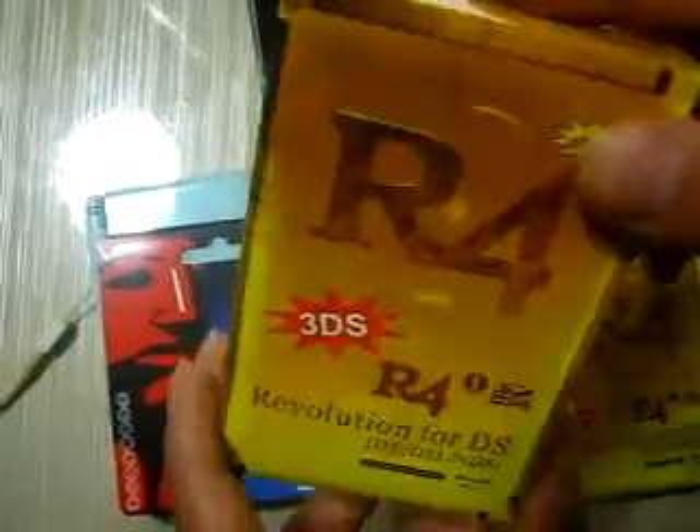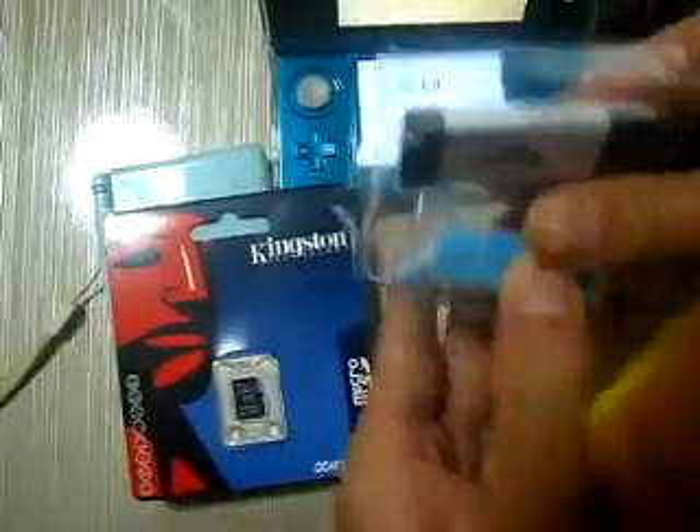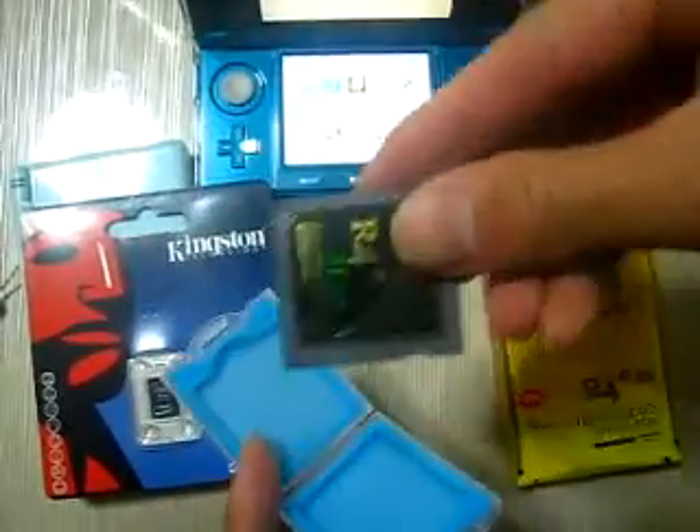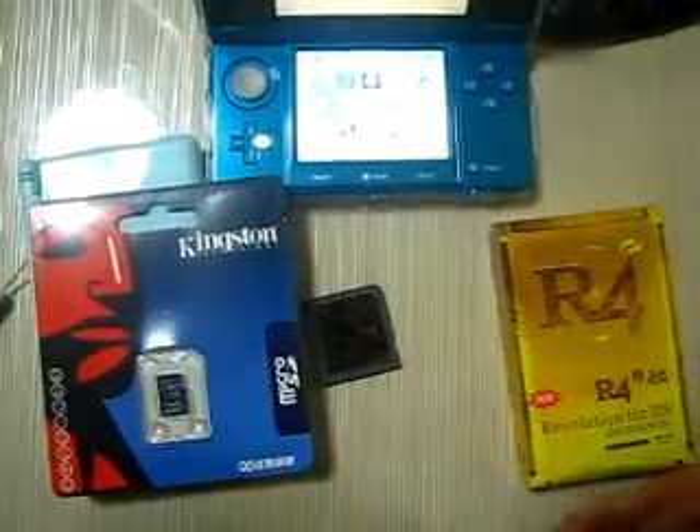This is the offer. I go to 3DS, the new package, the new package with new enable. Now let's take out the card. So it's 3DS, the new package, new enable.